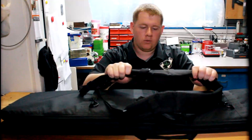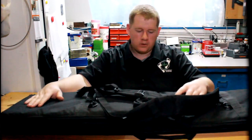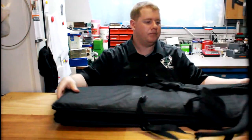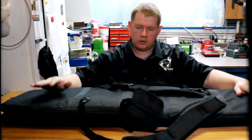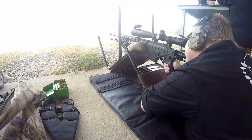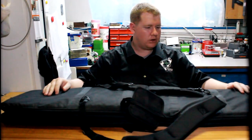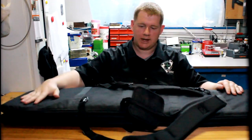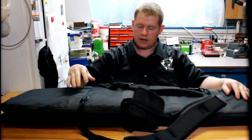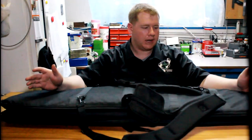Overall it folds down to a nice compact size. For long-term use, I recommend it easily. My suggestions to Evolution Gear for future versions would be to add more external pockets, and to offer different colour options such as desert, camo, or dark green.